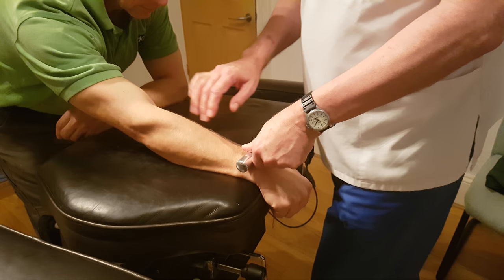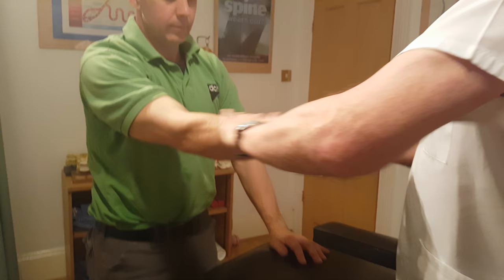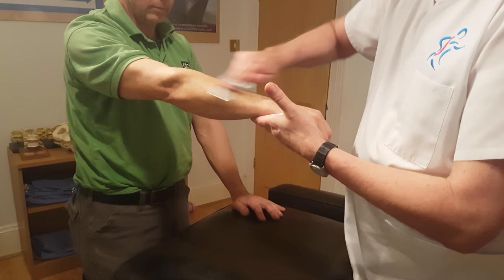So what we're doing here is an instrumented myofascial release. We'll put a little bit of cream on here, set the arm loose — nice and light. And like a lot of cases of EDS there's no problem with bruising, so we can use the ISDM instrument.